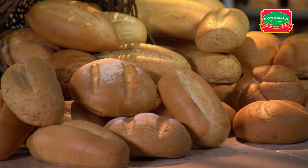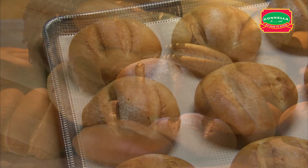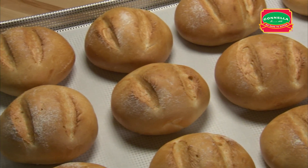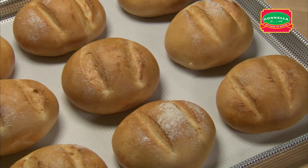Telera roll is a very popular traditional Hispanic roll. The flour-dusted soft and golden crust is perfect for sandwiches. This handling can also be used for the wheat telera roll dough.